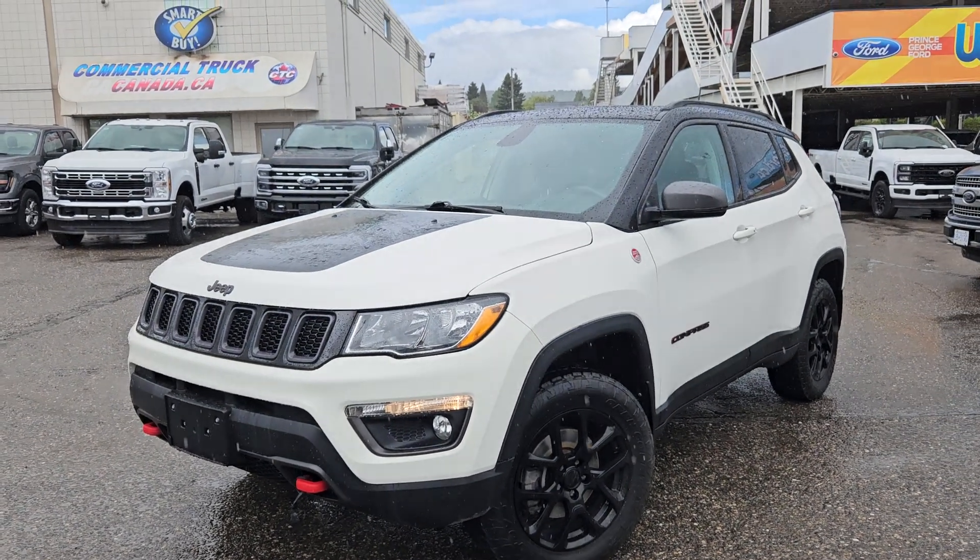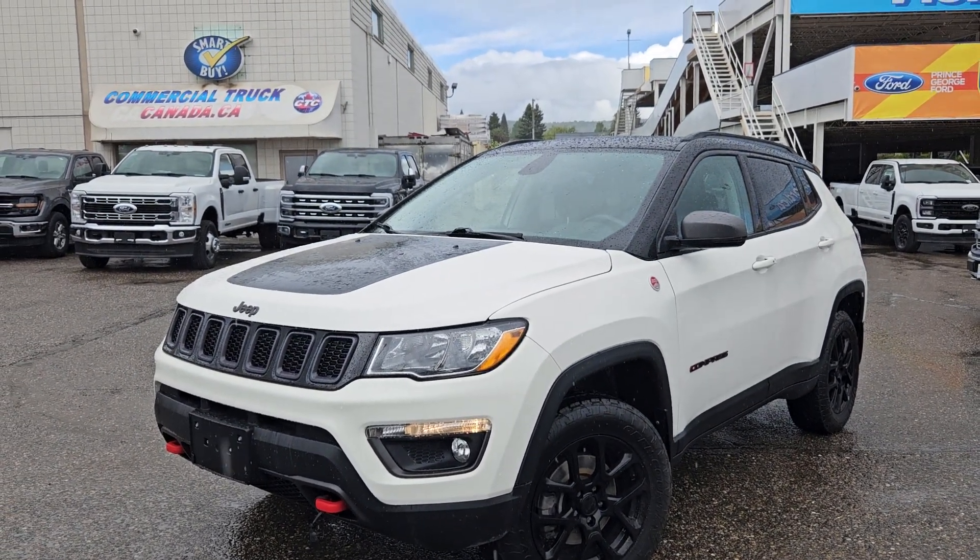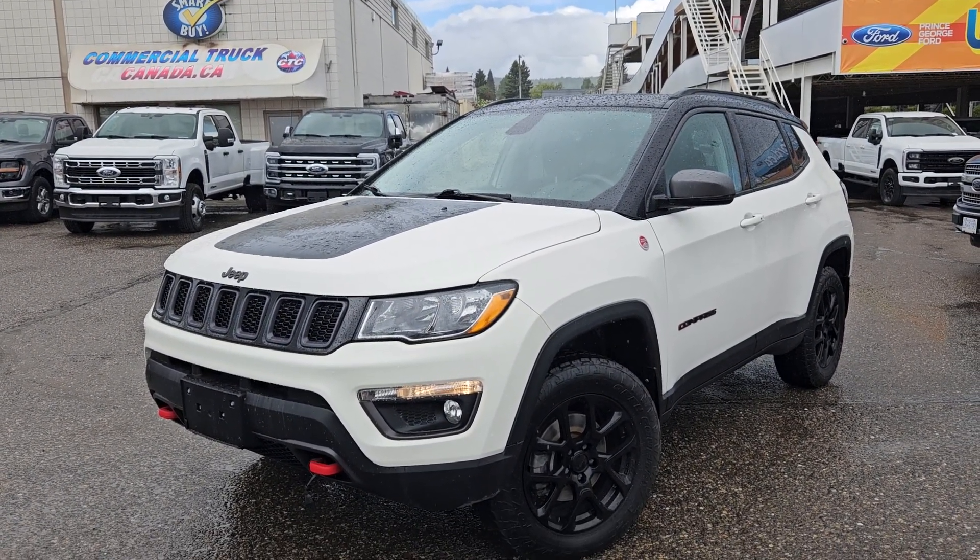If interested, the stock number for this vehicle is KF21830A and you can head on down to PG Ford or give us a call.